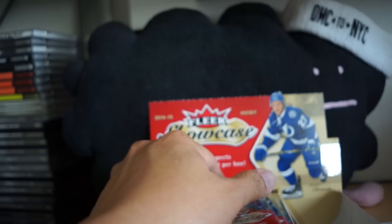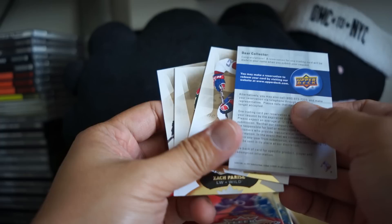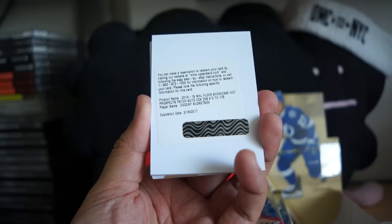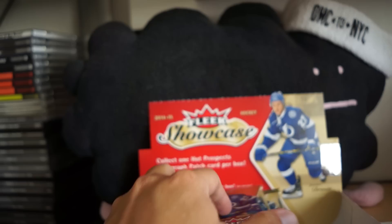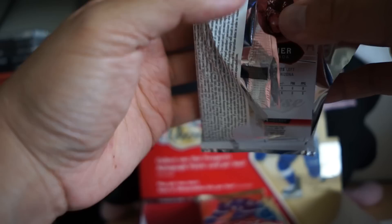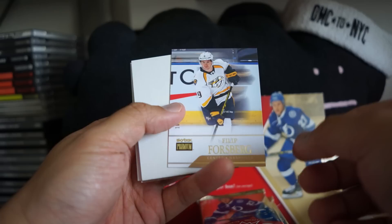Looking really good. Looks like I got one of my hits — it looks like it's a redemption. Let's see what it is: Evgeny Kuznetsov Hot Prospects patch auto, numbered to 175. That's too bad they didn't have that one made. Nice to see what that card looks like — I've seen some breaks online already and they do look nice. Here's a Peter Forsberg Skybox — looks like this would be the regular Skybox card. I used to like Skybox too; that was a great brand.